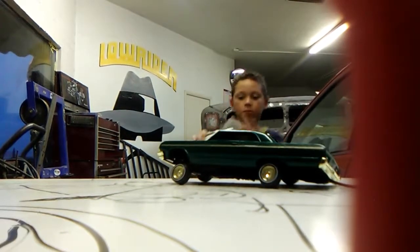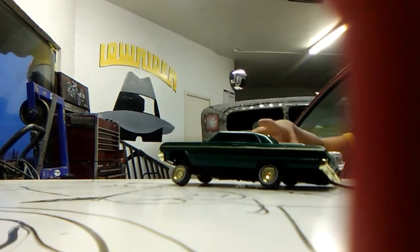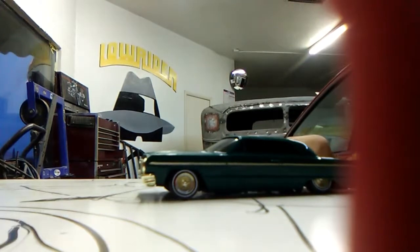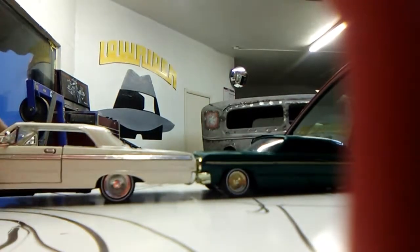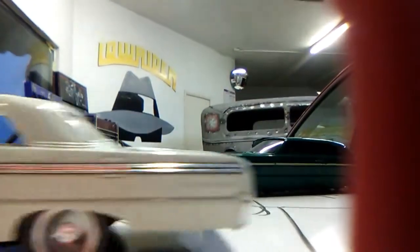Hey guys, if you want hydraulics, I'll just give a shout out to High Hitter — those guys make good hydraulics, like legitimate, legit hydraulics. As you can see, this is one Impala — this is an Impala SS.